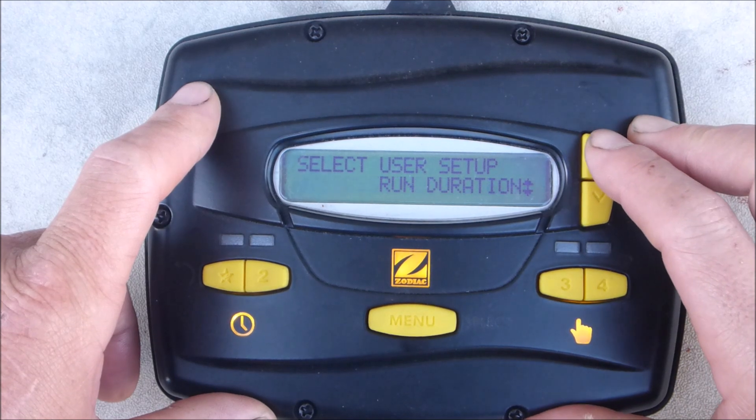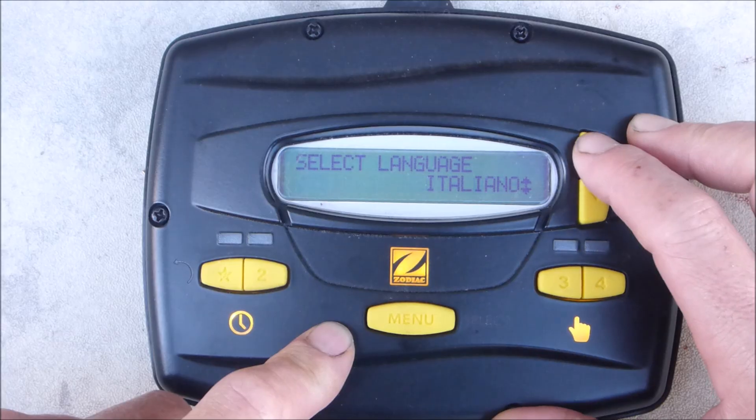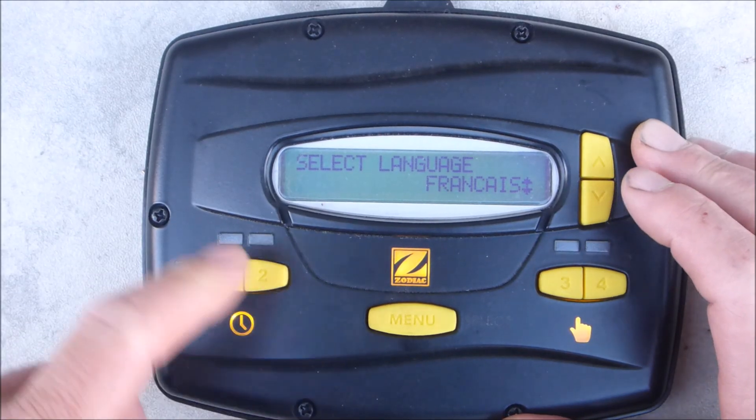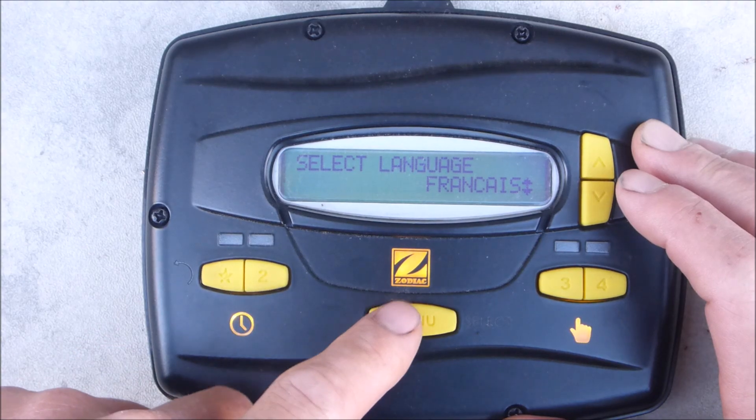There are other options in here. You can put a password. You can go into the language menu and change the language. If you don't want to do that, just hit this button here and it'll take you back out. Remember, the menu key is the enter button.